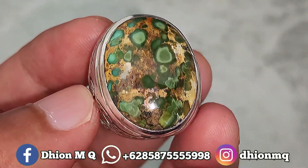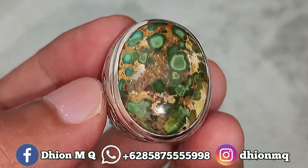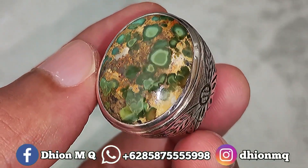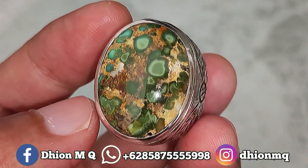Assalamualaikum warahmatullahi wabarakatuh, kembali lagi di channel saya, Dion M.G. Untuk kesempatan video kali ini, saya akan share dan review batu virus persia yang kualitasnya ajib dan juga mantap jiwa.